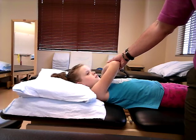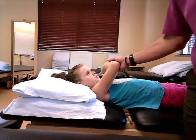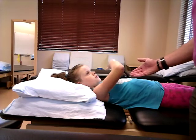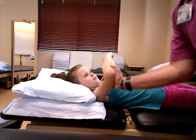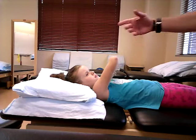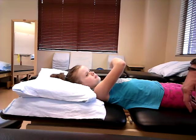Grade four is when they complete the full range of motion but have a little bit of give or yield. Go ahead and pull it across again. Hold — don't let me move you. See, she yielded there — so that's going to be a grade four. You already saw a grade three demonstrated earlier.